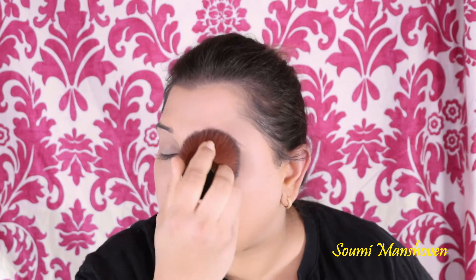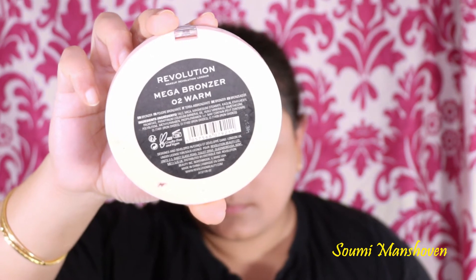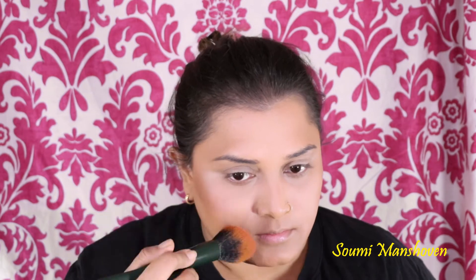Now I'm using the NYX HD Finishing Powder to set the base. Then I'm taking the Revolution Mega Bronzer in 02 Warm to bronze up my face — applying it under my cheekbones, on the side of my forehead, and along my jawline. I drag it down a little so it doesn't look like a harsh line. I like to go really heavy-handed with my bronzer. Then I'm using the No.7 Blush in Spice, applying it on the apples of my cheeks and pulling it slightly upwards.